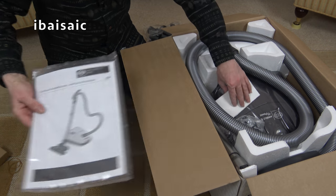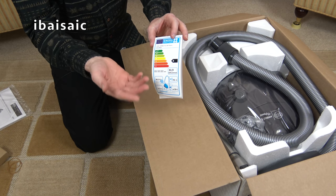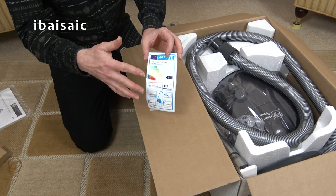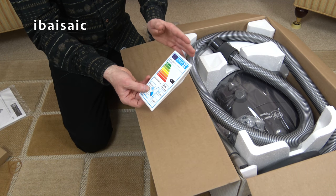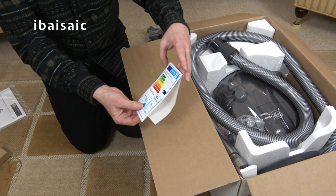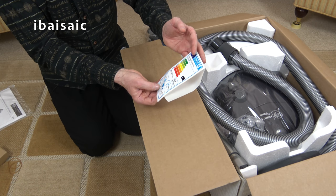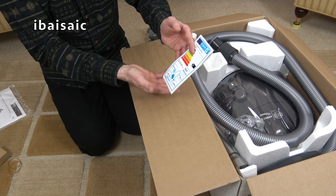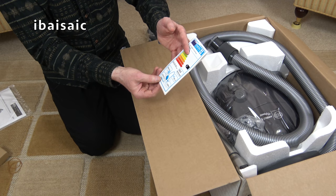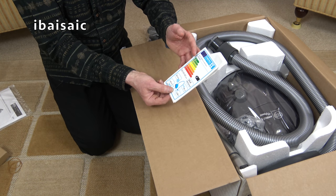Obviously we've got the full instructions here and the EU energy label. At the time of making this video, part of the labeling system relating to performance has been dropped due to some controversy with the actual ratings. But you'll still get ratings for energy use, noise level and dust emissions. This model gets a B for energy use, averaging 33.9 kilowatt hours per annum, an A rating for dust emissions — meaning the air exhausted is cleaner than the air it sucks in, ideal for allergy sufferers — a C for dust pick-up from carpet, a D for hard floor, and it's relatively quiet at 72 decibels.